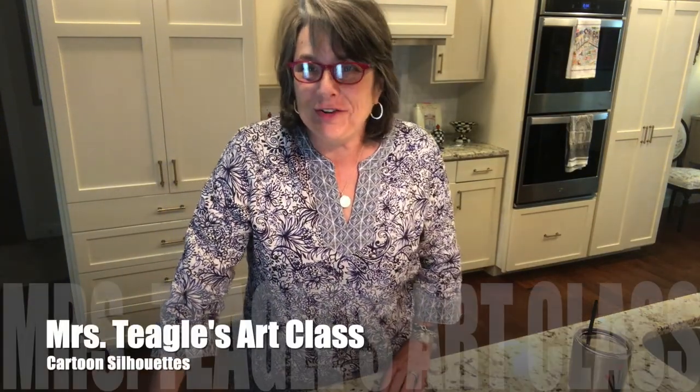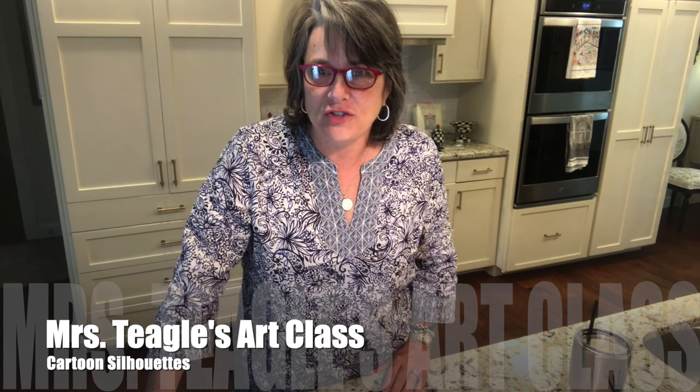Good morning, Art Buffs! It's Ms. Teagle. I'm here with my first official flip video for you. This week we're going to work on a few fun things that we can do outside, because the weather is supposed to be really nice and there's nothing more fun than to play outside and see how artistic you can be.